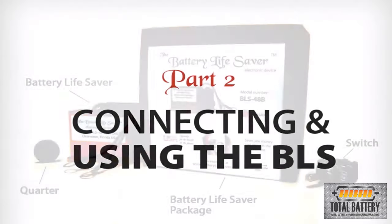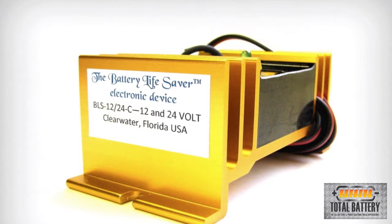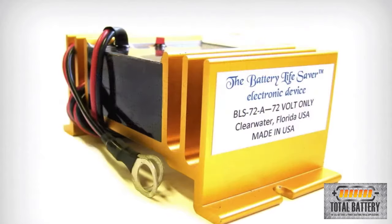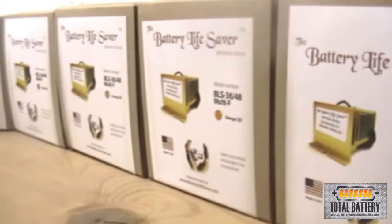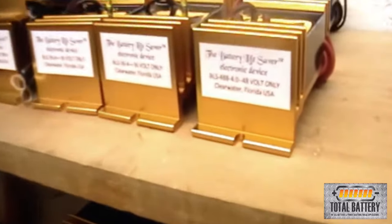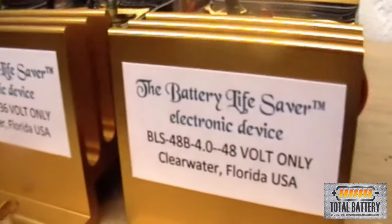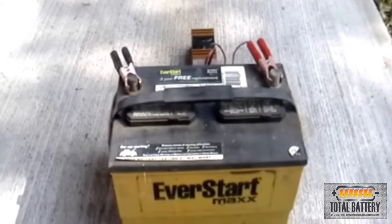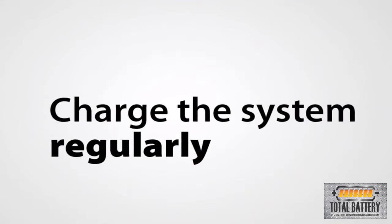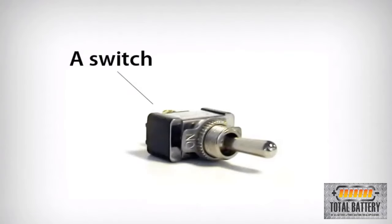When you receive the Battery Lifesaver, the package will contain the BLS, and some models will include a switch. There are different BLS models depending on the voltage of your battery or battery system, ranging from 12 to 156 volts. Only one Battery Lifesaver unit is needed for a system with multiple batteries. The model shown here, the BLS-48B, is for 48-volt golf carts. The BLS operates from the power of the batteries, so it is recommended to charge the system regularly. If you do not plan on charging the system for an extended period of time, install the switch and turn the BLS off during this time.